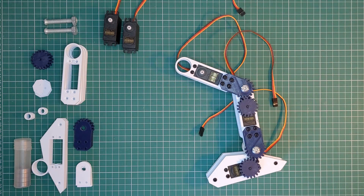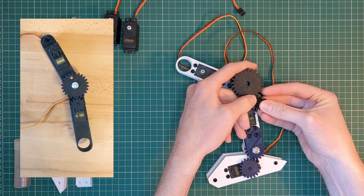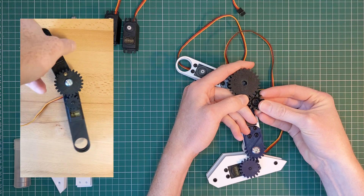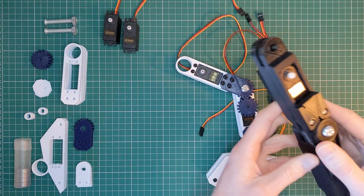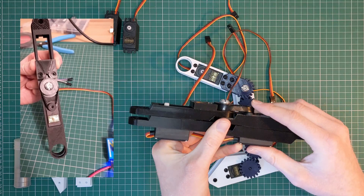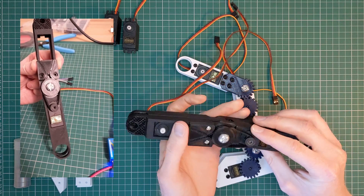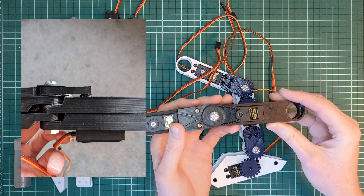I wanted to build something that was more stable, able to handle more weight and much more durable in the long term. I tried a few versions — first with a larger gear ratio so the servo could bear more weight with a reduced range of motion, then I tried using a timing belt to achieve the same effect with a less ridiculous looking mechanism. This worked well but put a lot of strain on the servo spline, which was the opposite of what I was going for.